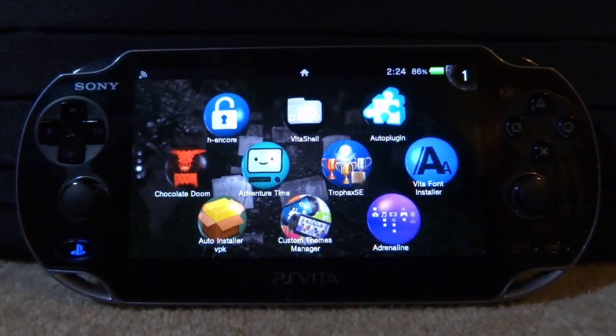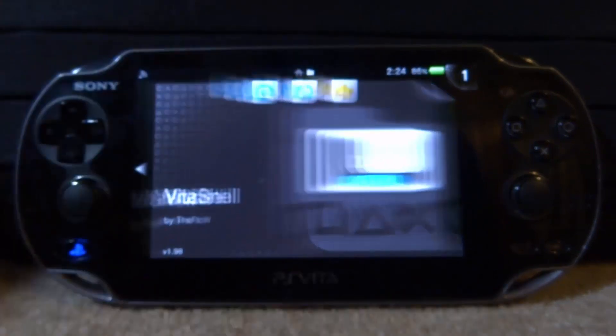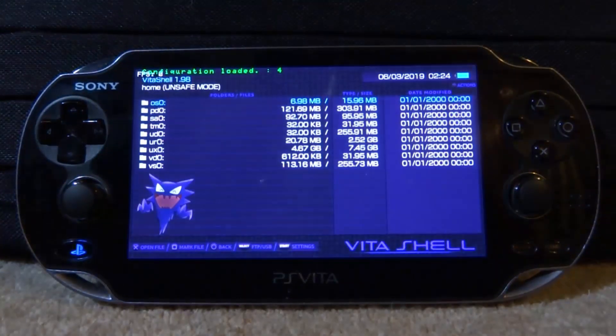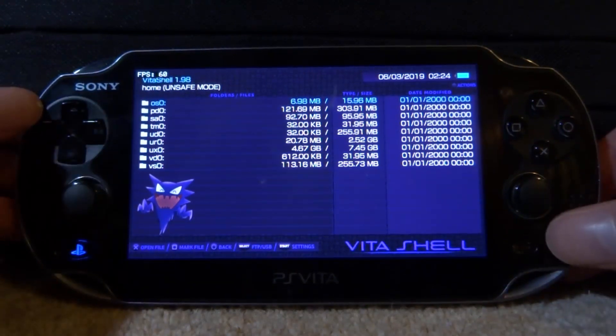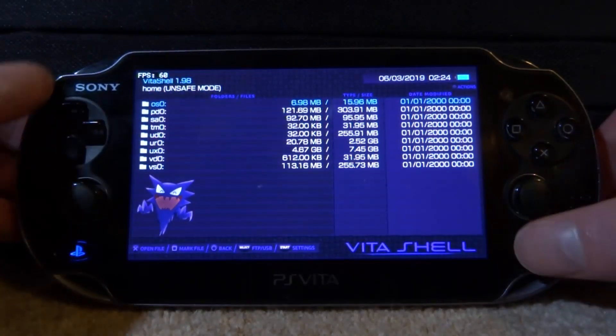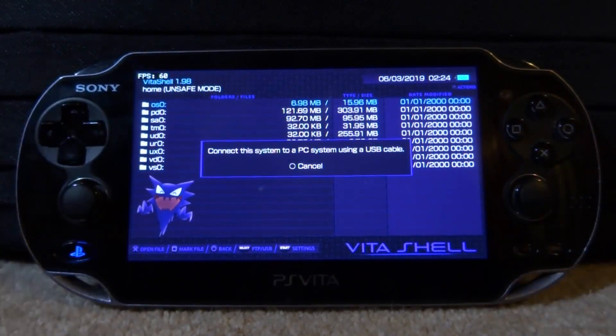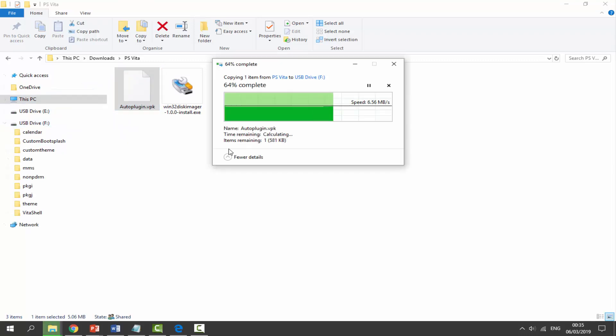Now we need to connect our PS Vita to the PC. I recommend using the USB connection — it's better for copying files. You can use FTP if you prefer; press Start to switch between USB and FTP. I'm going to press Select and connect via USB. What we need to do is drag across the Auto Plugin VPK — my PS Vita is drive letter F, so I'll select the file and drag and drop it to the root of my PS Vita.